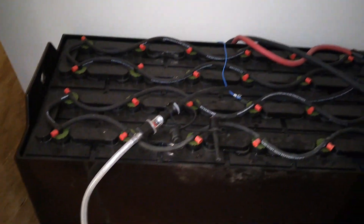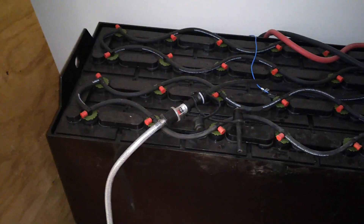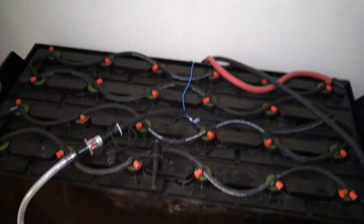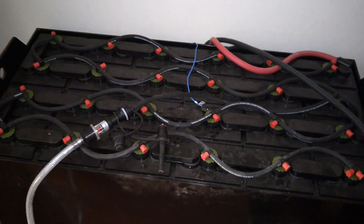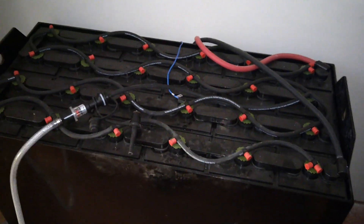I'll go ahead and disconnect this, and we are done watering this battery. Next time, this will only take me a few minutes, and I'll probably start doing this weekly because it's so easy. I just need to get some more distilled water, or make some more — maybe I should build a water distiller. Alright, if you want to see me build a water distiller, make sure to like, subscribe, and share, and all that fun stuff. Thanks for watchin'. Bye.